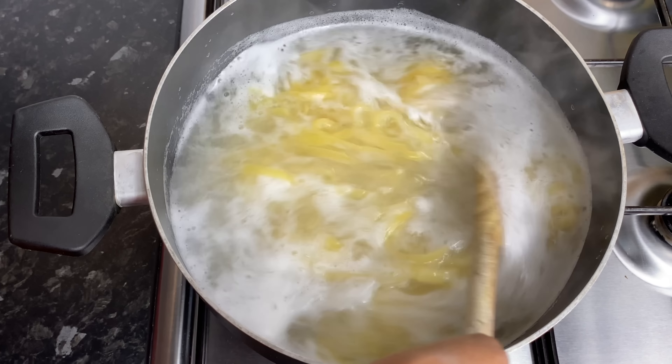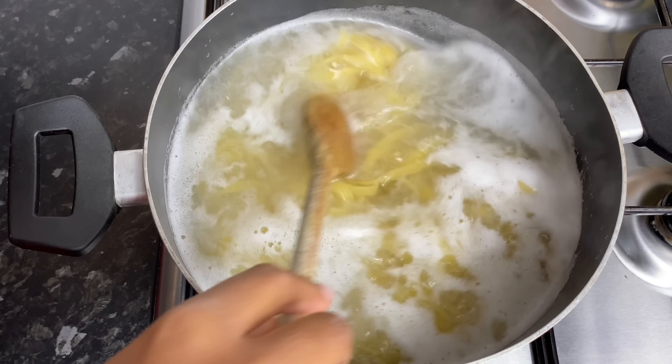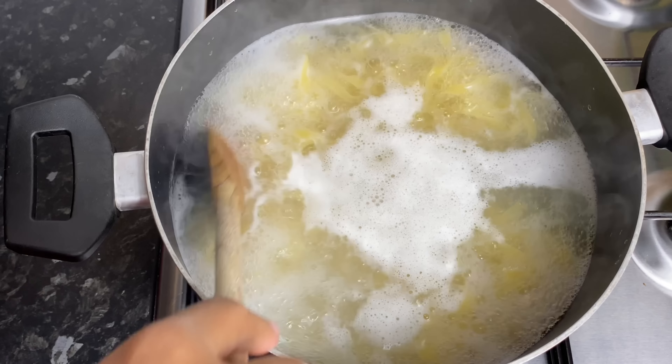And before I turn it off, I'm going to reserve some of that pasta water and set my pasta to one side till I'm ready for it.